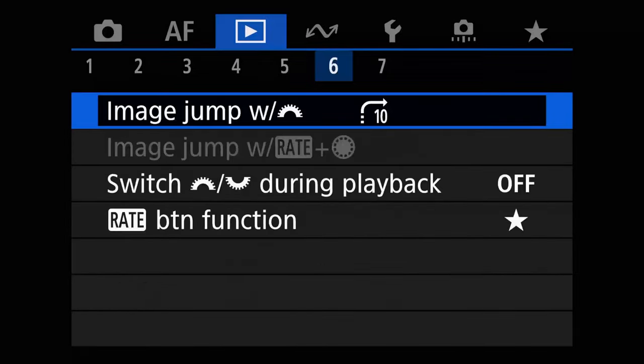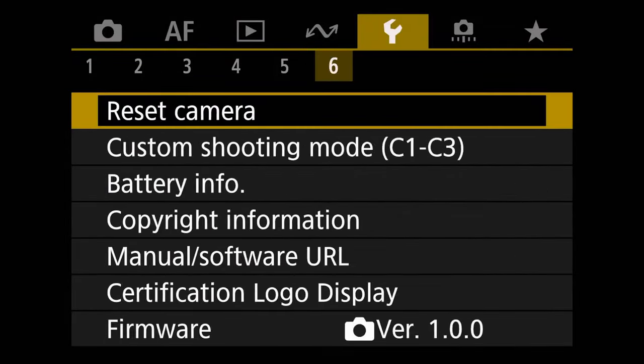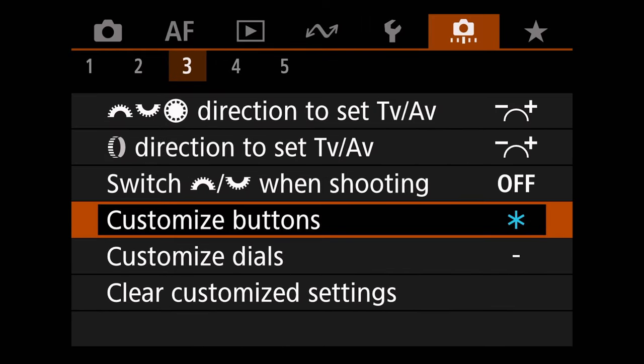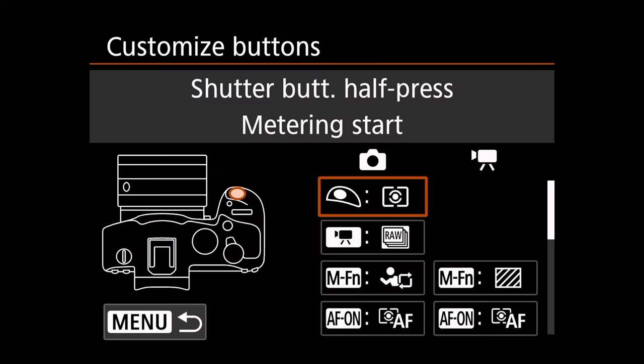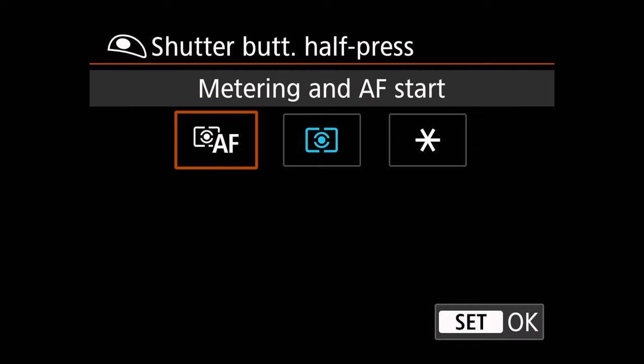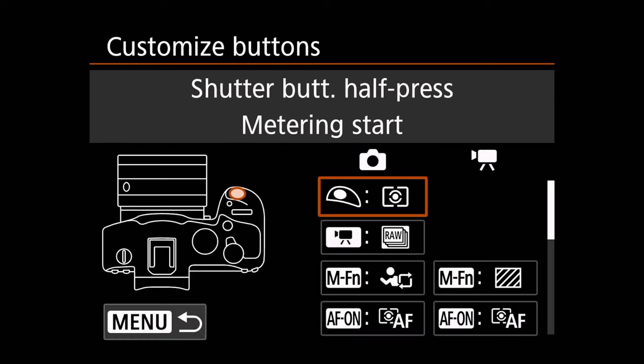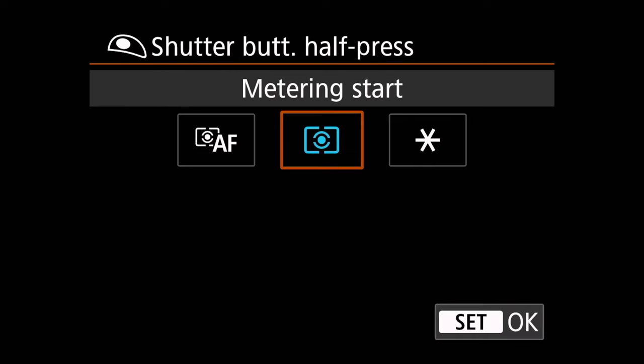So what we want to do after that is we want to scroll over to the camera tab and we want to go to page three where we find customized buttons. And this is where we're going to go in and we're going to make a bunch of changes. The first thing that we always do is go to the shutter button and we're going to make sure it's not set to metering and autofocus — we want to set it to only metering start. That'll mean that the shutter button is no longer controlling the actual focusing mechanism, so we're actually going into back button autofocus this way.